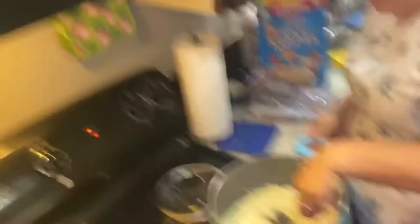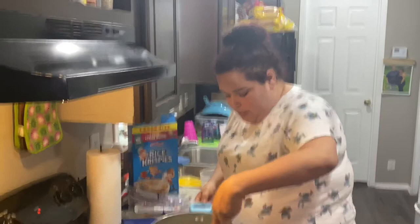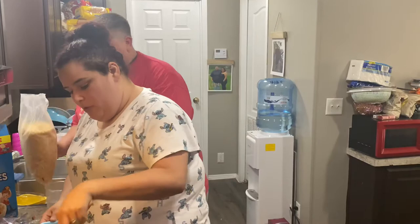Let me turn this down because I don't want it to burn. Once they're all melted, we're going to remove it from heat. Now we need to line the pan with parchment paper. You spray the pan just a little bit with cooking spray so that the parchment paper can stick to it.